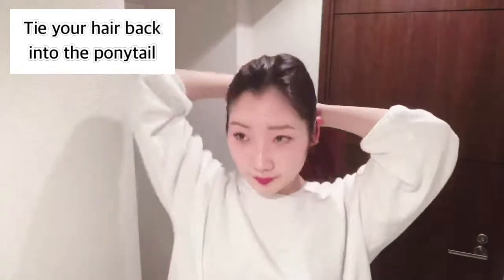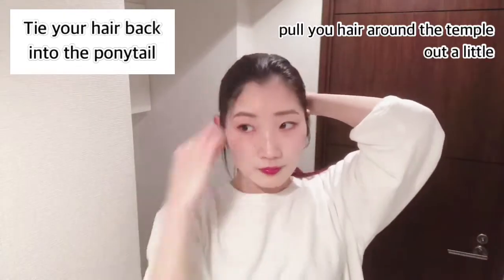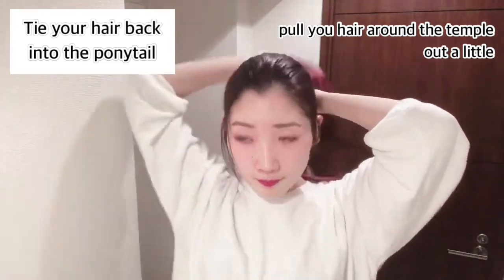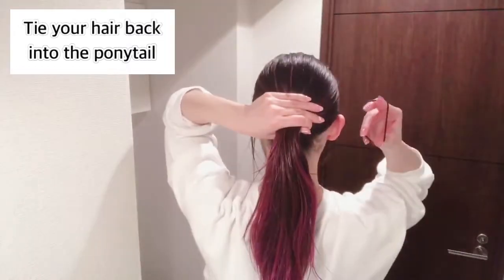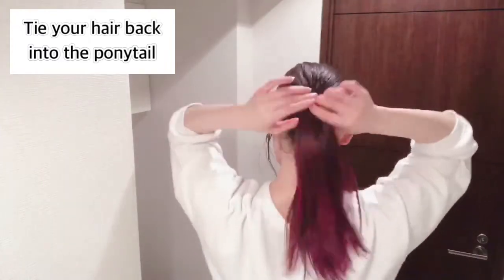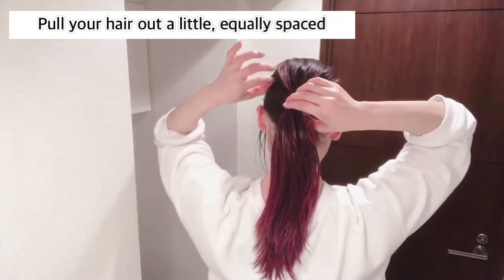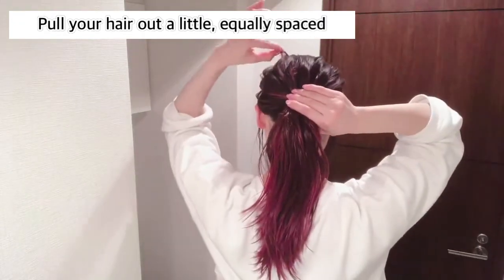Then, tie your hair back into the ponytail. Pull your hair around the temple out a little like this — your hairstyle will look more professional. After tying the ponytail, pull your hair out a little equally spaced like this to make your ponytail more authentic.